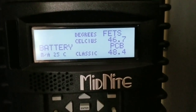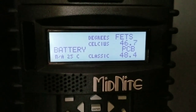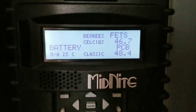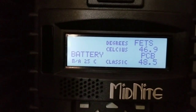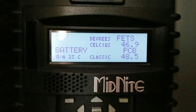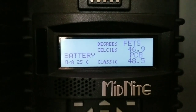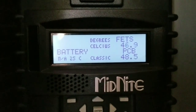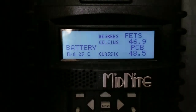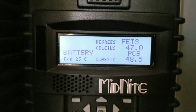It's 46.7°C, which is about 114°F. For those of you curious about the FET temperature and overheating, I don't know if this answers your question, but these are the numbers. I hope you're pleased with them. So far so good — this is what I've got.